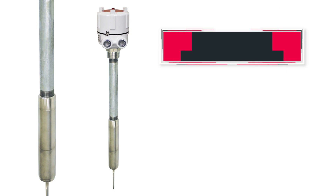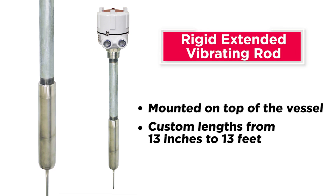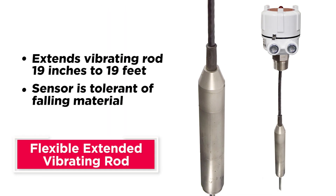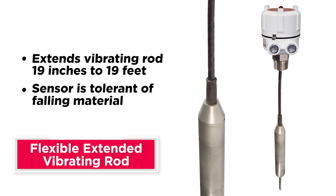A rigid extended vibrating rod is mounted on top of the vessel and comes in custom lengths from 13 inches to 13 feet. A steel cable is used to extend the flexible extended vibrating rod 19 inches to 19 feet. This top-mounted sensor is tolerant of falling material.